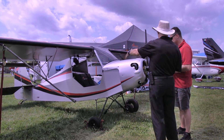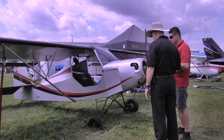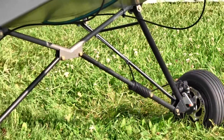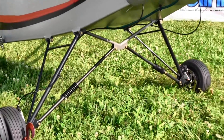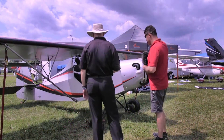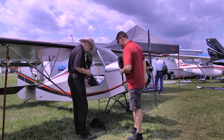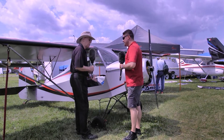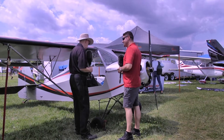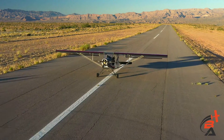The gear is standard taildragger — spring gear with disc brakes. These are 160-millimeter brake rotors, standard spring tail wheel, all fully steerable. No full castering — you have full steering. The brakes are powerful; we'll stop in about 125 feet. Takeoff roll with this smaller engine is about 400 feet.